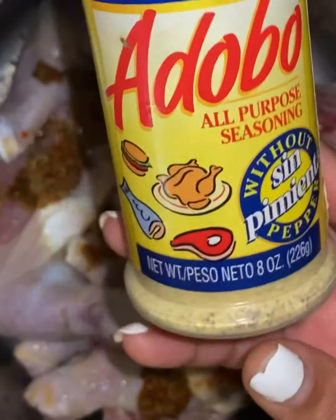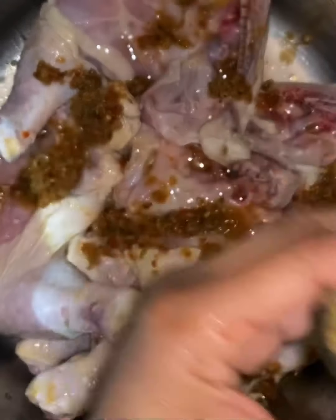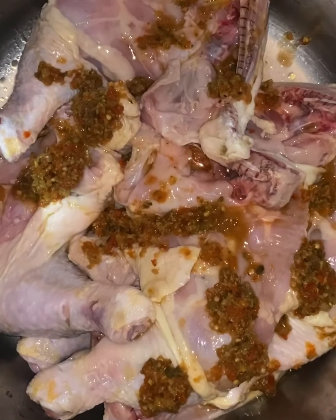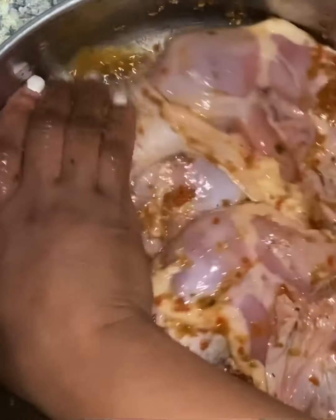I'm also going to add some adobo to my chicken — black pepper, garlic, chicken seasoning — and I have some jerk sauce. I'm going to go ahead and rub this in and then add the seasoning, the one that I blended together.